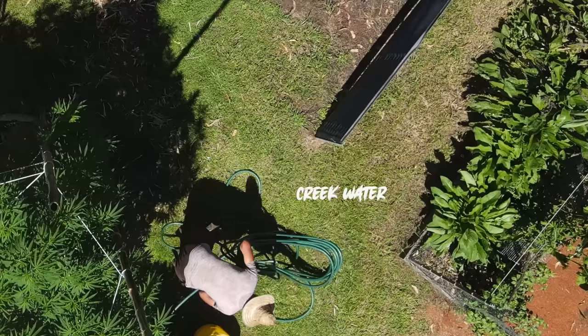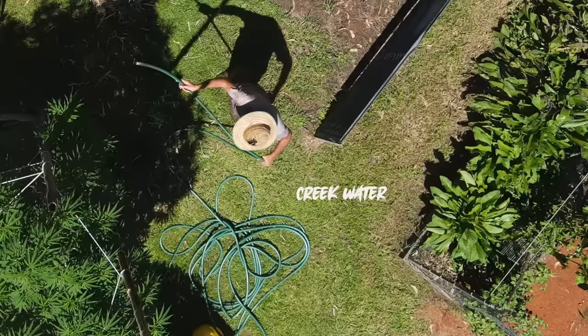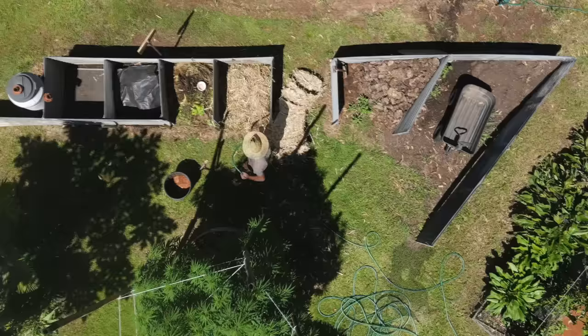I use creek water. We pump the water directly out from the creek, so it's energised water — fresh, pure water up here in the Weedy Garden. And I'll just turn that off again.